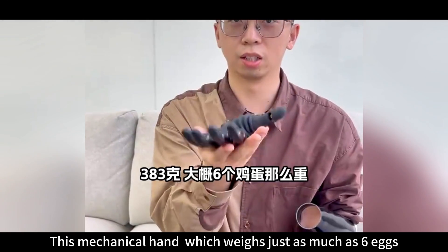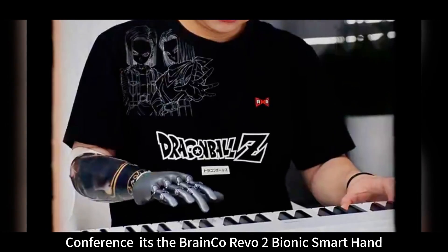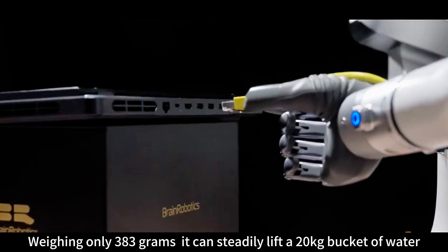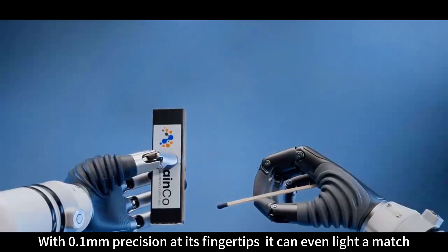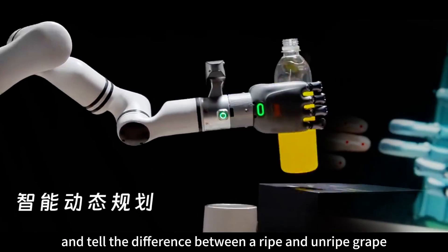This mechanical hand, which weighs just as much as six eggs, wowed everyone at the World Artificial Intelligence Conference. It's the Brinko Revo 2 bionic smart hand. Weighing only 383 grams, it can steadily lift a 20-kilogram bucket of water. With 0.1-millimeter precision at its fingertips, it can even light a match and tell the difference between a ripe and unripe grape.